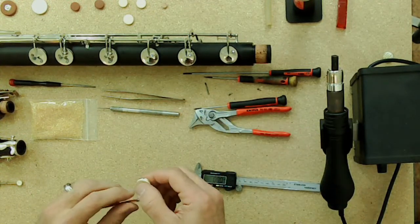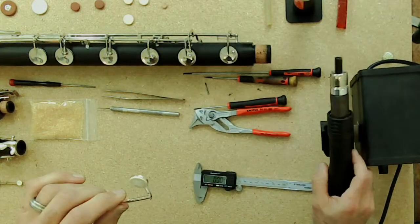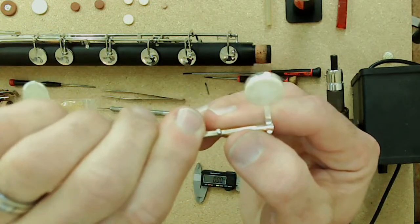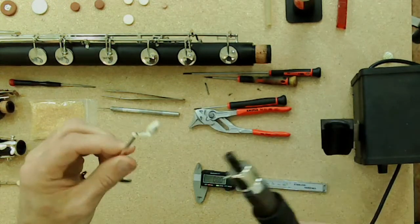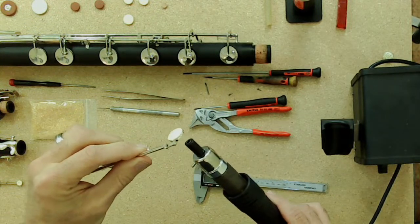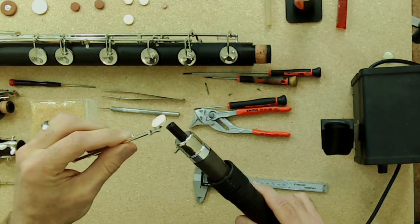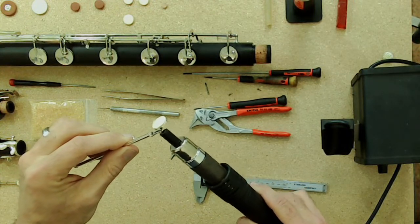Here's an example of a pad that's a little torn up — if it looks like that, it definitely needs to be ripped out and replaced. I'm going to use the Vortex air torch here. It's a hot air gun with controls for temperature and airflow, and you can use it to heat up a pad cup to loosen the old pad.